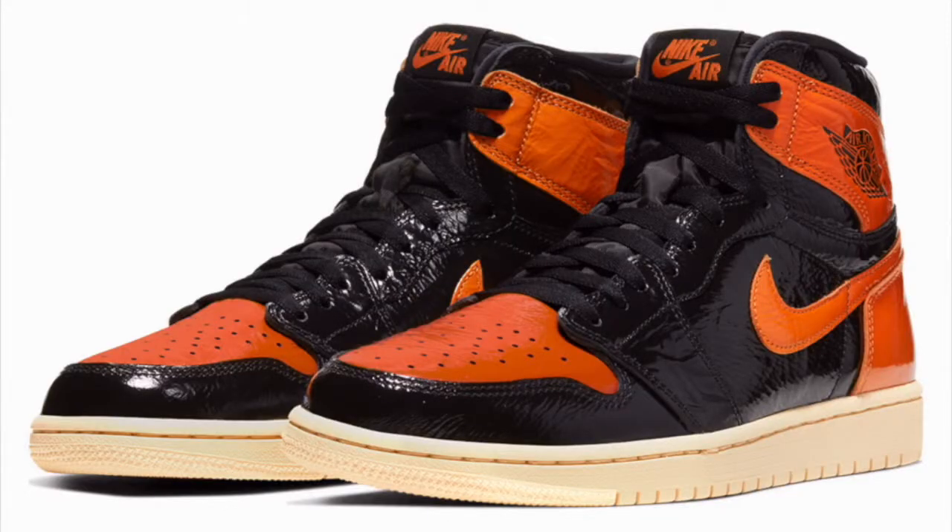As you can see from the title, I'll be doing the sneaker review on the Jordan 1 Retro High Shattered Backboard 3.0. This right here — I never thought I'd see the day I'd get this shoe. This shoe is extremely expensive.